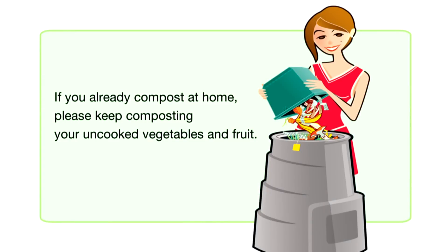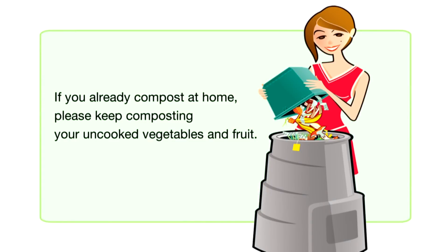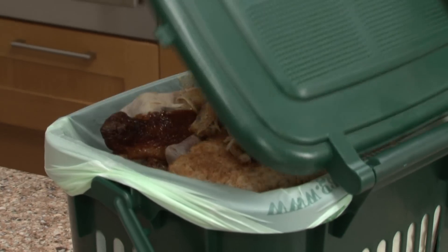Why can't I put this in my compost bin? It's because it's a processed food. For this type of food, your home compost bin won't get up to temperatures high enough to break the food down like the vessel composter will.